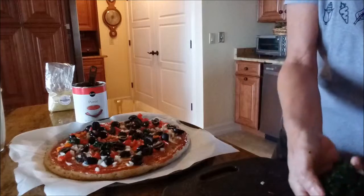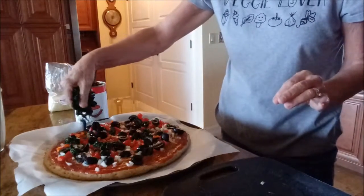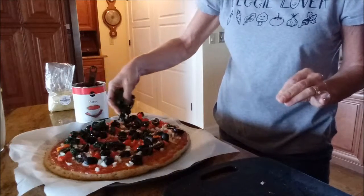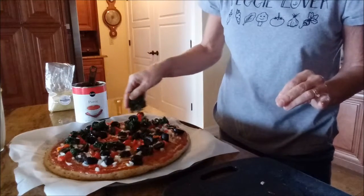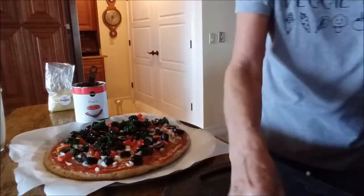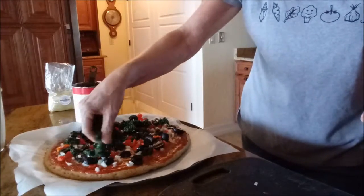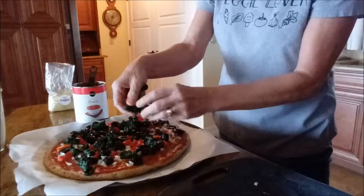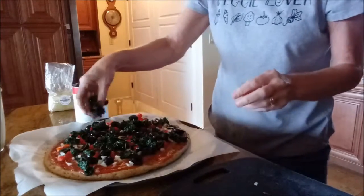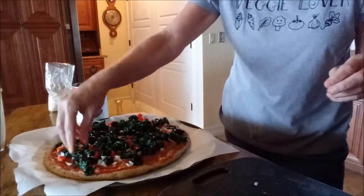Now I'm just sprinkling this chopped spinach. What I did is take fresh spinach and put it in the microwave for about three minutes — it was a whole bunch and it cooked down to almost nothing. After cooking it, I took paper towels and really squeezed the water out, because wet spinach will make your pizza soggy and nobody likes that.